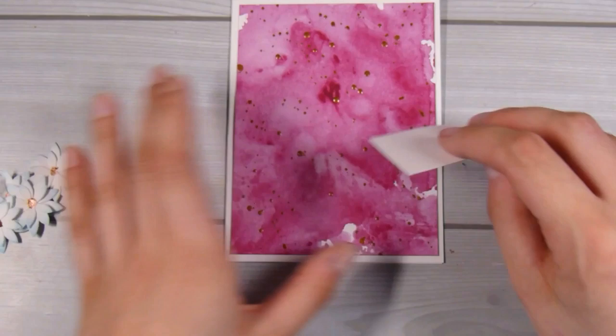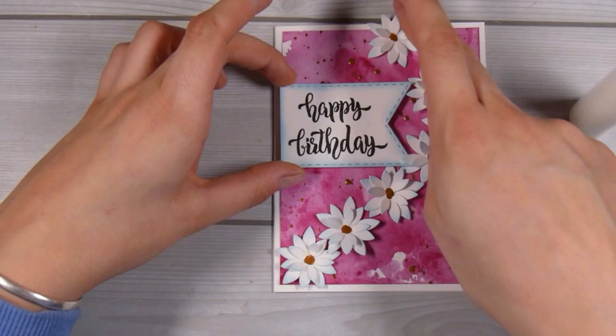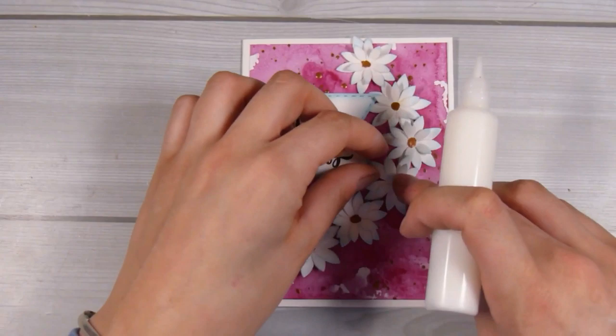I really liked the colors she was using, so we turned it into a card. I've added some foam tape to the back of my sentiment, and then I'll just glue all these gorgeous little flowers on. The bronze in the middle of the flowers — you can't quite see the shine in the video, but it is a metallic paint so it does shine nicely in the center of the flowers. The spattering on the back of the card you also can't really pick up in the video, but you'll just have to trust me.